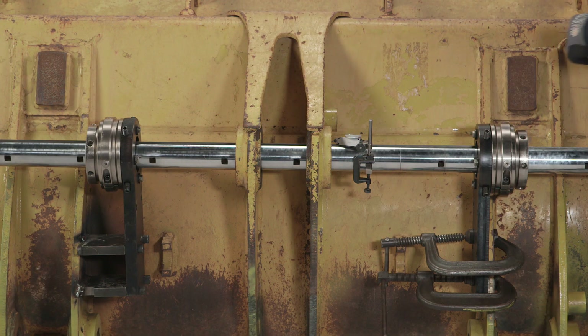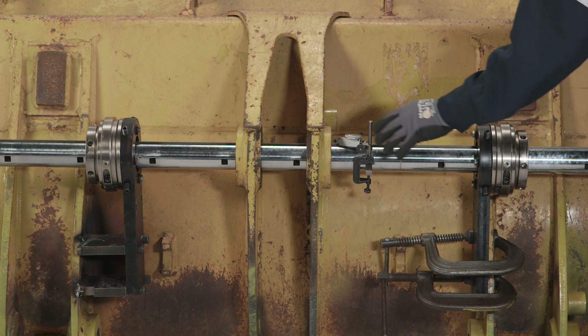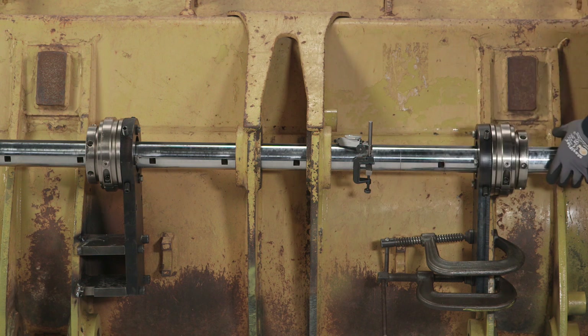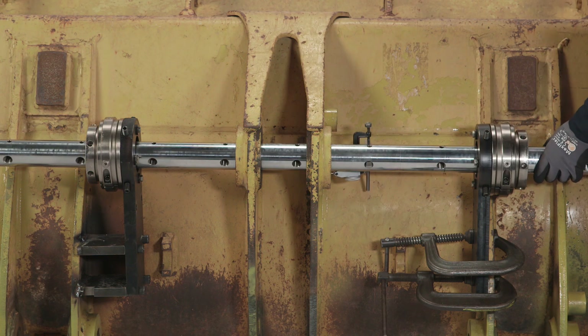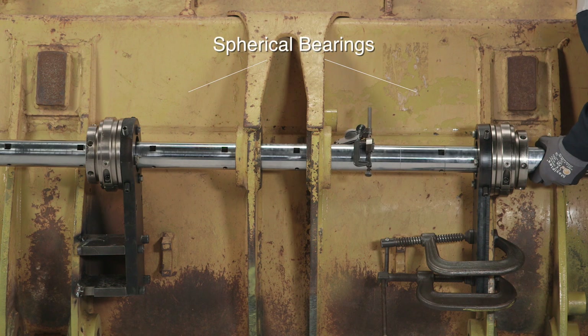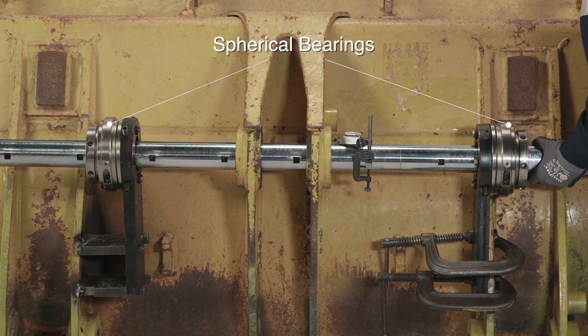For tighter tolerance applications, sweep the bore with a dial indicator to determine additional adjustment. The 2250P spherical bearing supports allow for up to 5 degrees of bar alignment and up to 1¼ inches of radial adjustment.